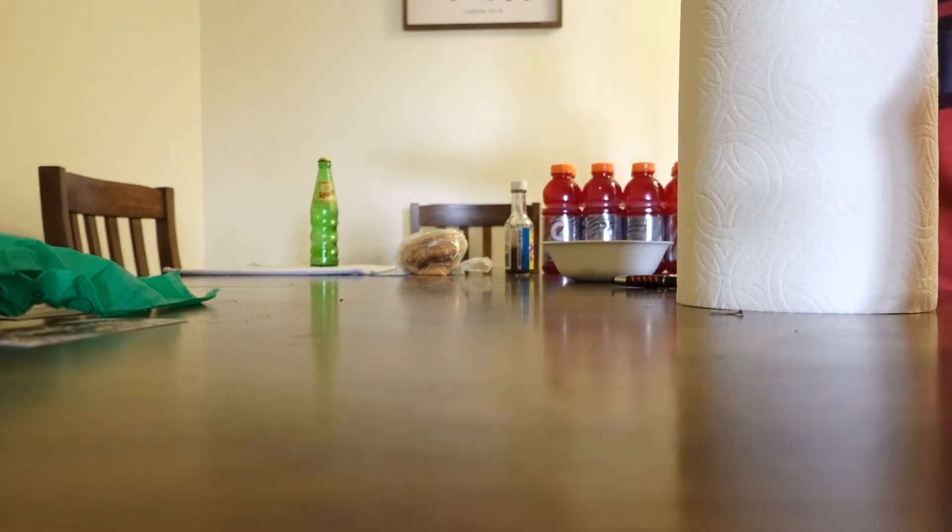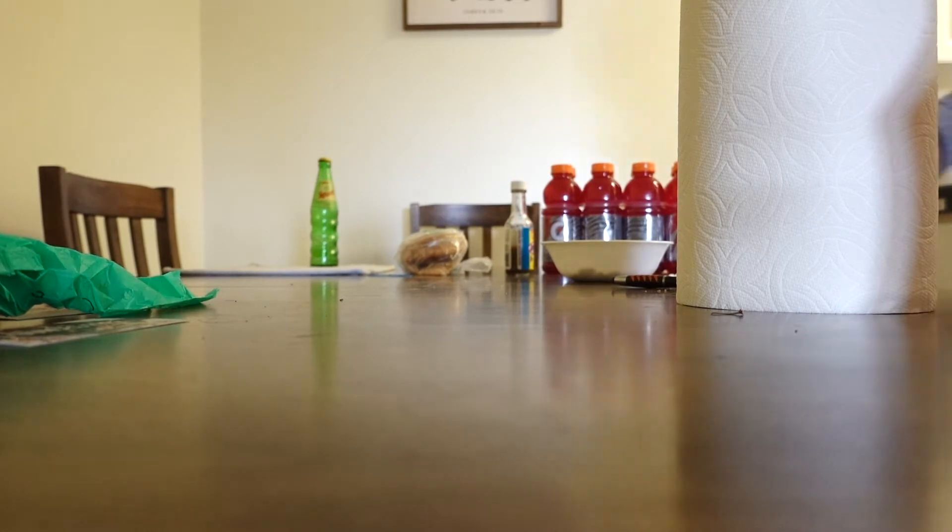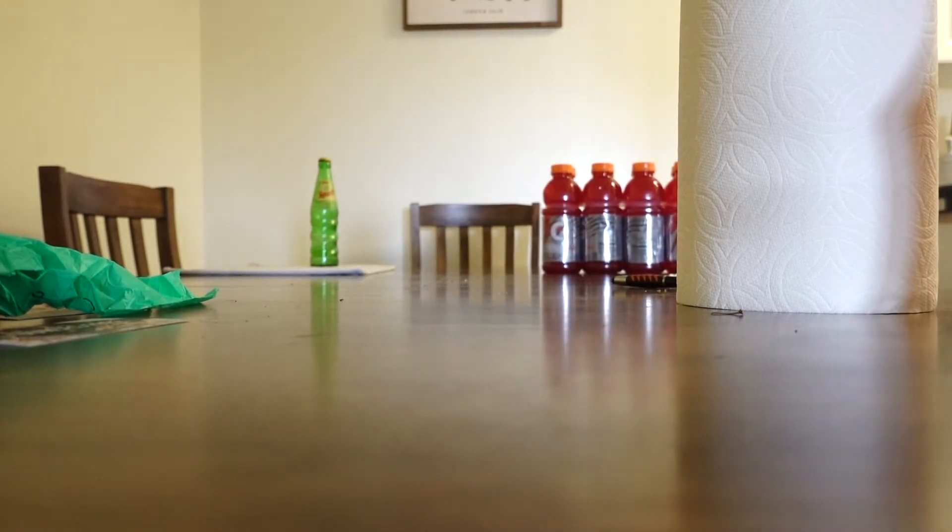The dining table is usually a place where a lot of clutter always ends up building.